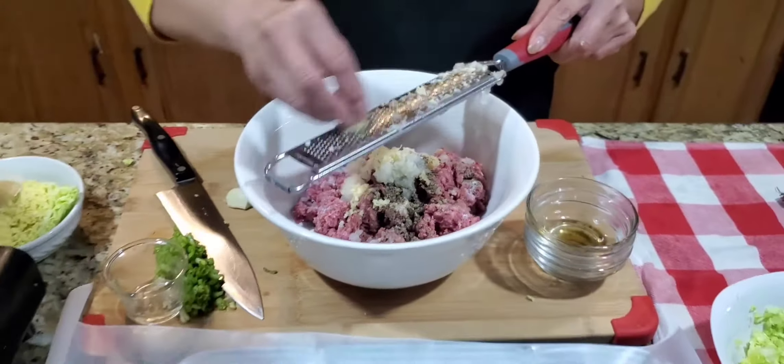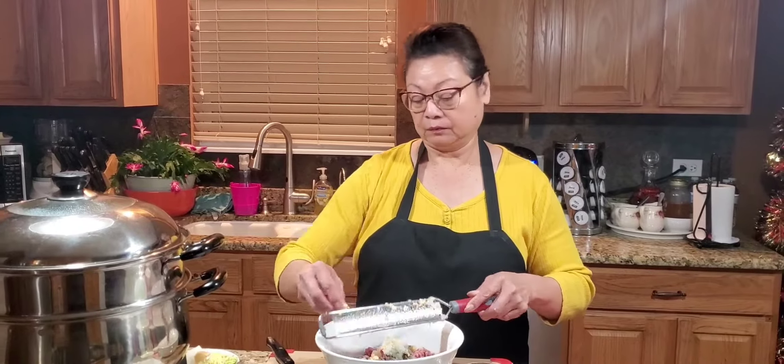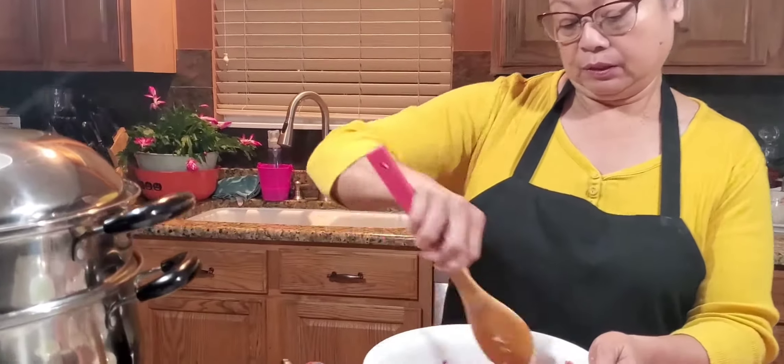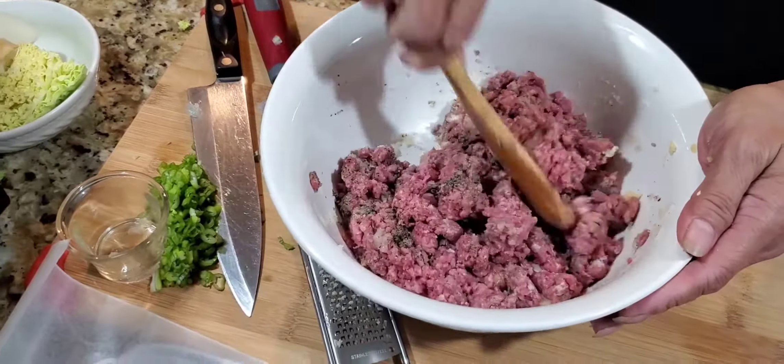This is so easy. You just have to put all the ingredients together. Either if you want to steam it or if you want to fry it, you can do whatever you want. I'm going to take my spoon here and mix them together. You know it's easier to mix it with your hands, so I'm going to wash my hands again and we'll work on that.